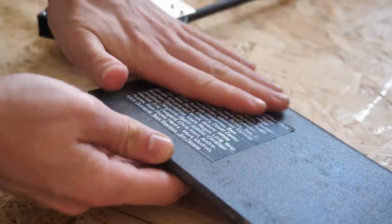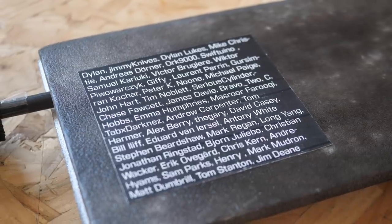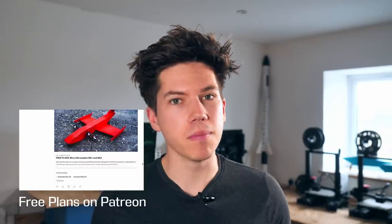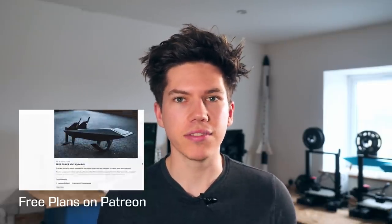To finish off the helicopter, I immortalised the names of my Patreon supporters on the underside of the wing. I've made the files for this aircraft available on my Patreon, so you can download them, print them, and make your own to see if you can get it working better than mine. It's on there for free — you don't have to sign up — but if you'd like to support my projects and help me develop bigger and more impressive things, I really appreciate the support.